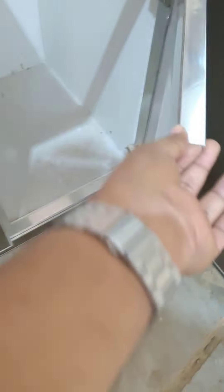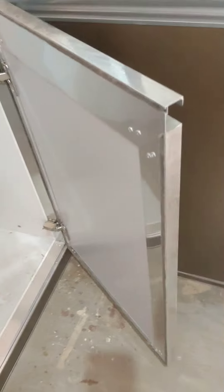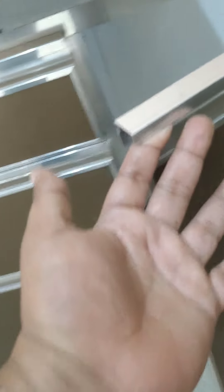This material is aluminium — aluminium profile with ACP sheet. This shutter has both side sheets: back side white and front side brown color. The handle used is a profile handle, no need for any additional handle.